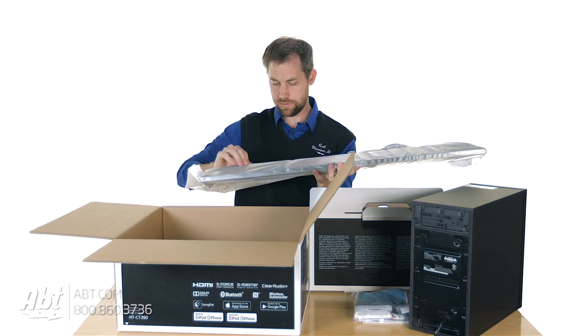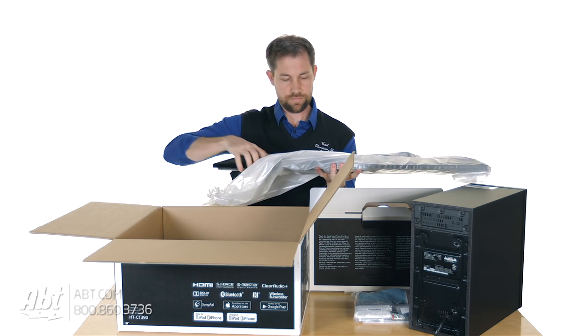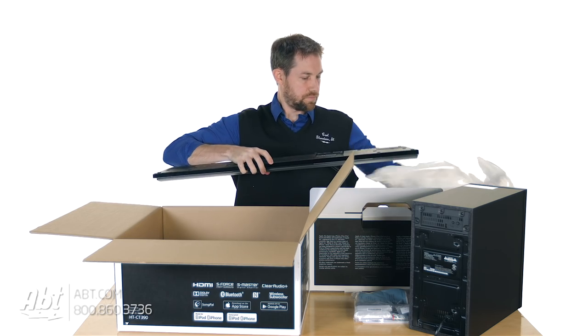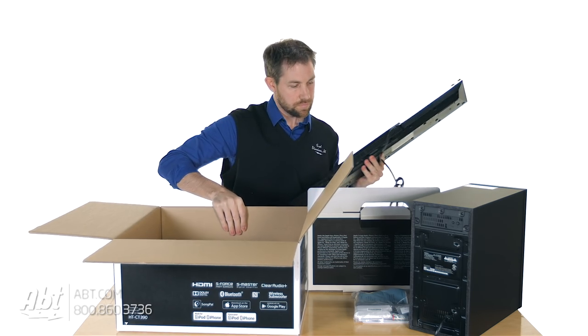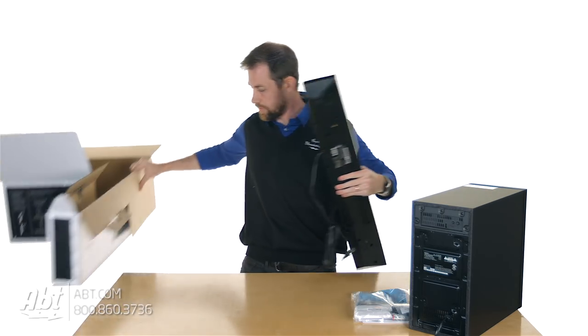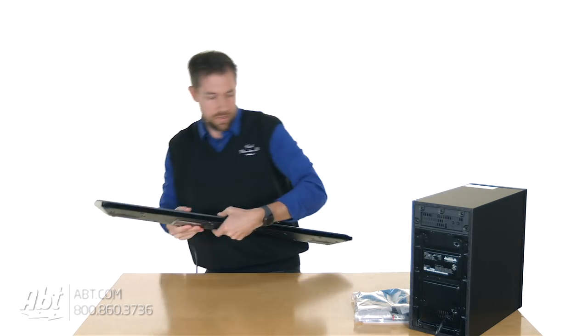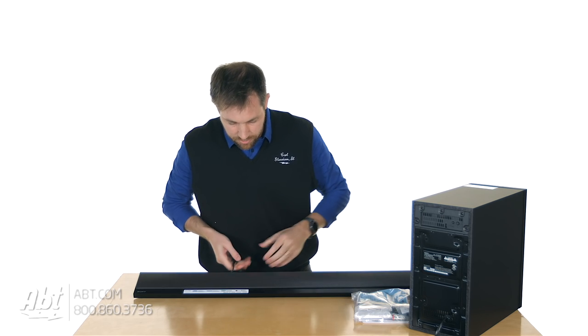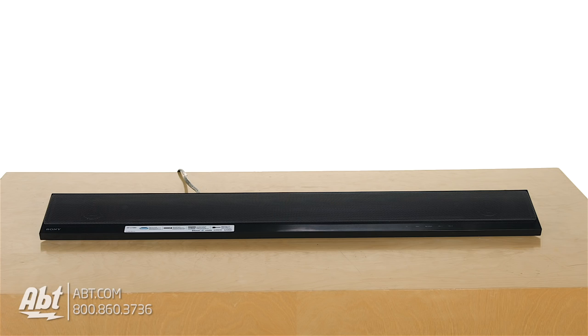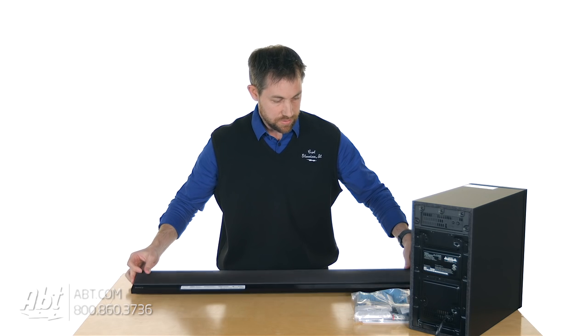Open that up, and that is everything in the box. We'll set that down off to the side here and take a look at the speaker. This is a nice looking speaker — it's super thin, you can see here. And all you have attached to it is the power cord. Then let's take a look inside of the bag to see what we've got in here.